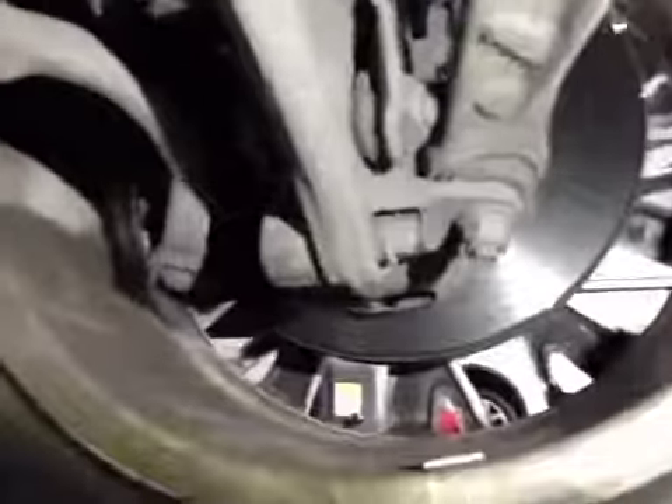Front suspension is in good order. No signs of wear to the joints. Front pads in the amber section health check — 4mm, just good.